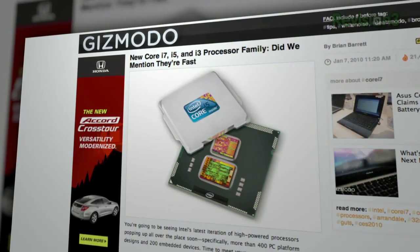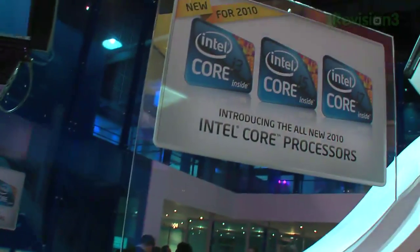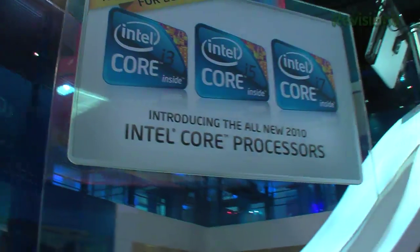The Core i3, Core i5, and Core i7 announcements hit on the seventh, so it's safe to buy a PC or a notebook again and get the best prices.